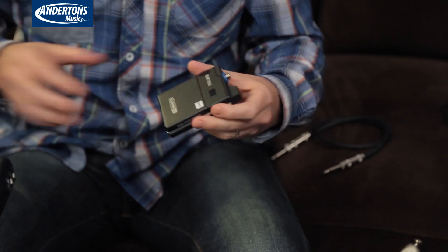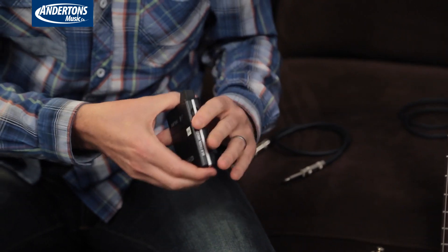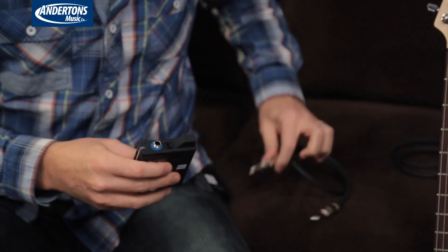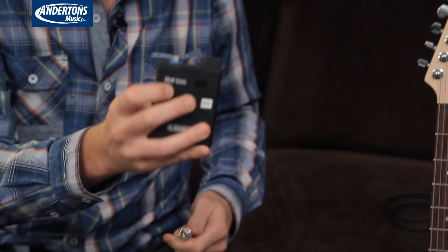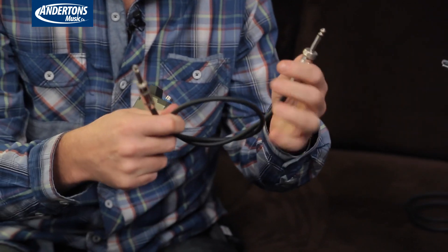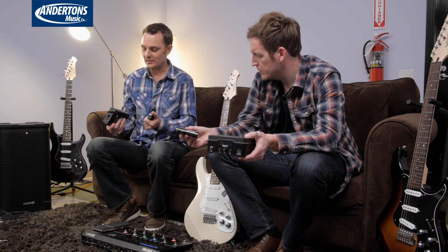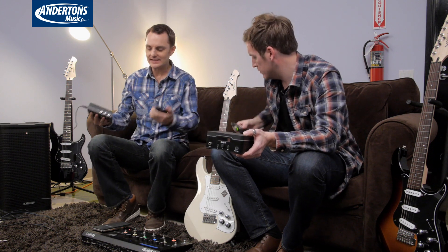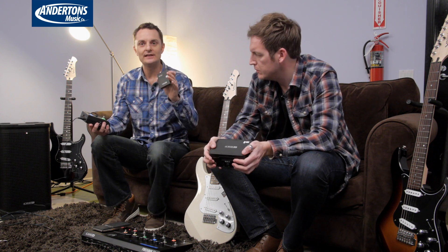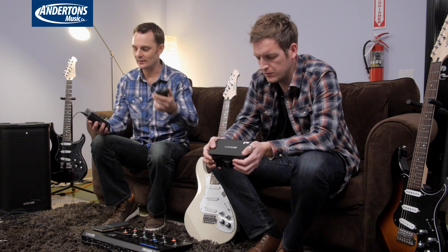Everything from the way the compartment opens for the batteries, the fact that there's no external antenna anymore, the locking cable where your jack plug goes in — and also now using a quarter-inch jack on here, so in an emergency any quarter-inch to quarter-inch cable will work. The first thing you notice is it's just much, much more robust. The transmitter will now run up to 16 channels and has a much greater distance than the previous ones.